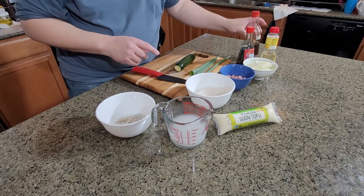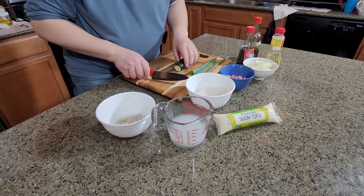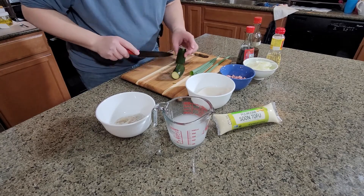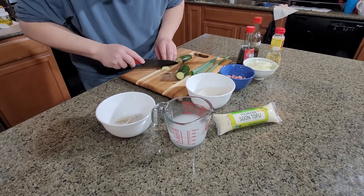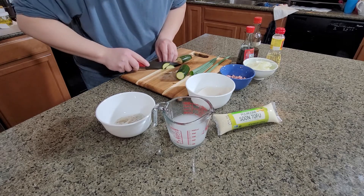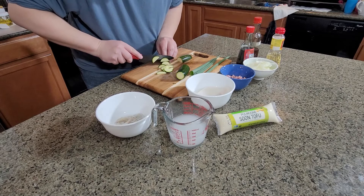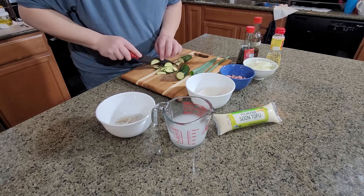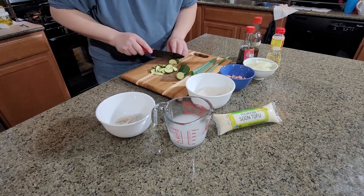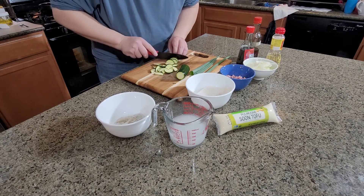If you don't have mirin, just put more of the fish sauce — it will be fine. For the mushroom, you can use the one you like. We like the chicken leg mushroom because the texture is like chicken meat, but you can use regular white mushroom or any kind you like. For the zucchini, you can even cut it into smaller pieces so it will bring more flavor and be easy to eat.